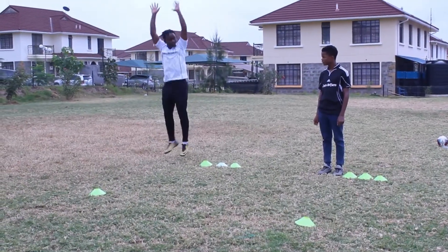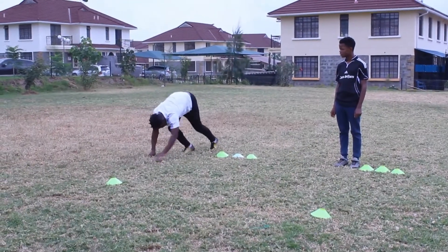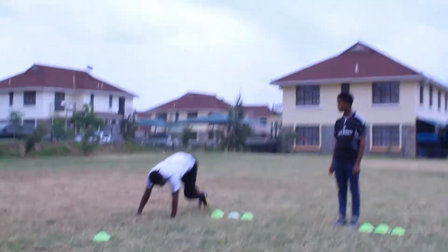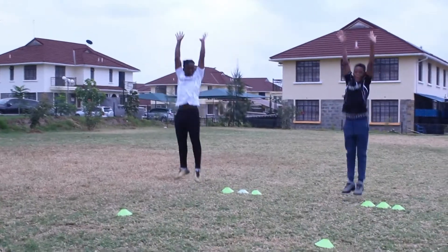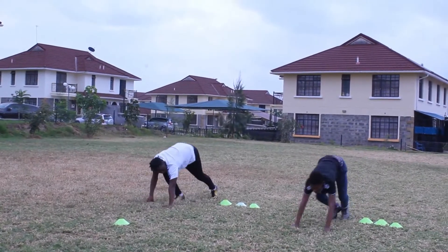The next exercise is a bit of conditioning. So we're going to do around two or three jumps, then one burpee — two jumps and one burpee, two jumps and one burpee. We're doing this for three sets and ten repetitions.